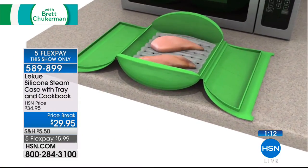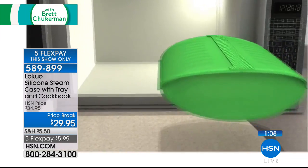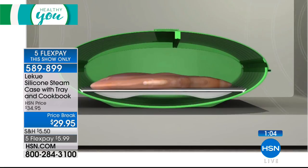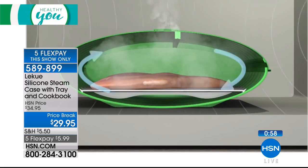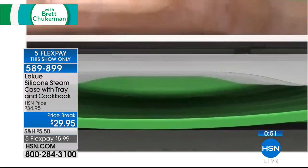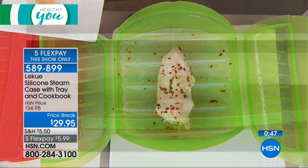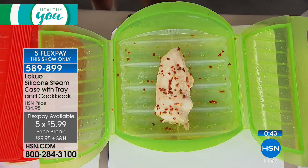We do have colors. You can get it in green, or in red — which you've seen in most of our demonstrations. There's also a clear option if you prefer no color. There's only a minute left. It's $5 off, today is the Healthy You show — the only time you'll see the Laquay steam case today — and the FlexPay is only good for this show. So for $6 on your credit card, what a great alternative.